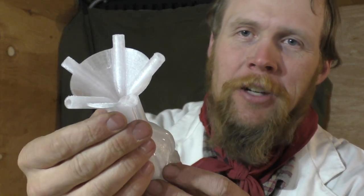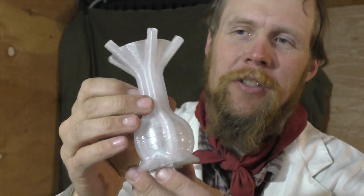So this is the first such creation that I came up with. As you can see, it is sort of a little goblet with five integral straws evenly spaced around its circumference. I suppose you could call it the pentagoblet.